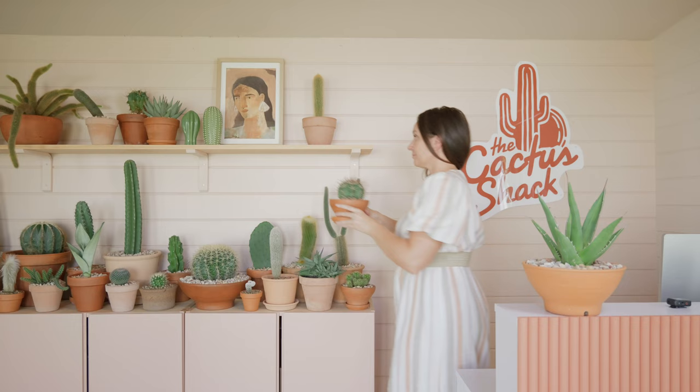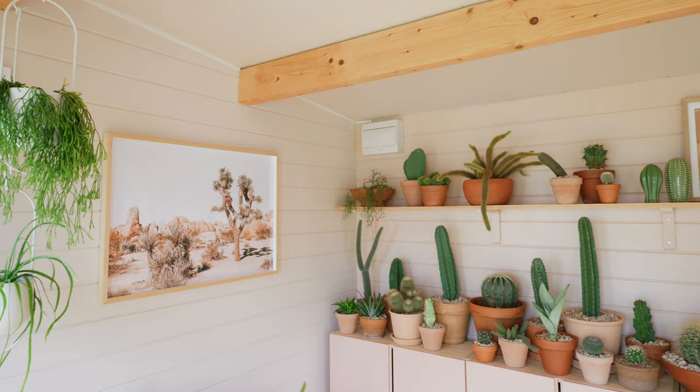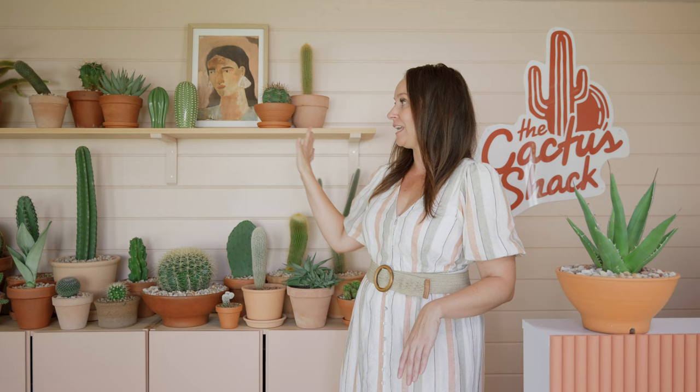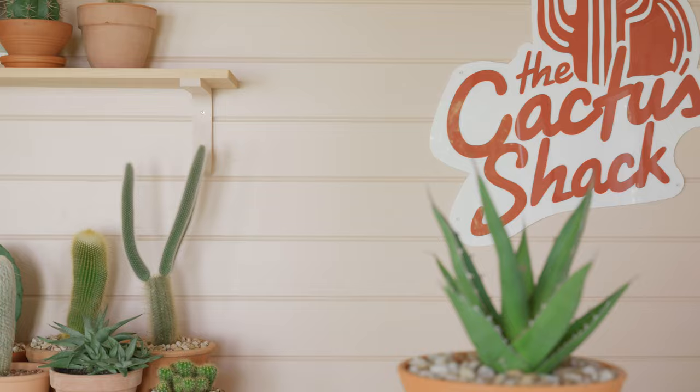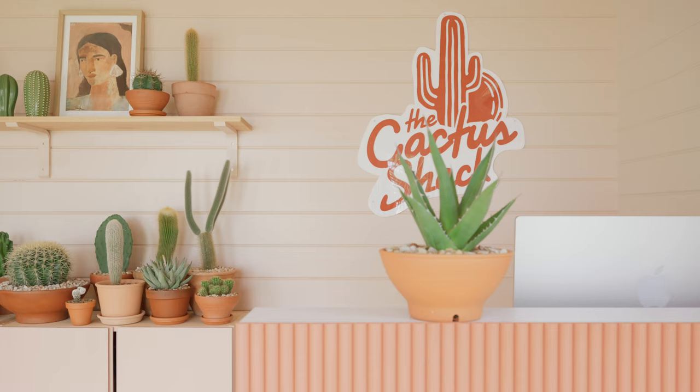I wanted the space to feel really calm and I've used a variety of different shades of pink to achieve this. Our walls and ceiling are painted in Midnight Pancakes from Tint Paint — it's a gorgeous soft dusty pink colour. The feature wall along here is a slightly different colour, peach, called Dawn Patrol. For our IKEA cabinet fronts I've painted these in Gracie by Tint Paint, and all of those tones work so well together including our reception desk front counter which I've painted in Potter's Square.